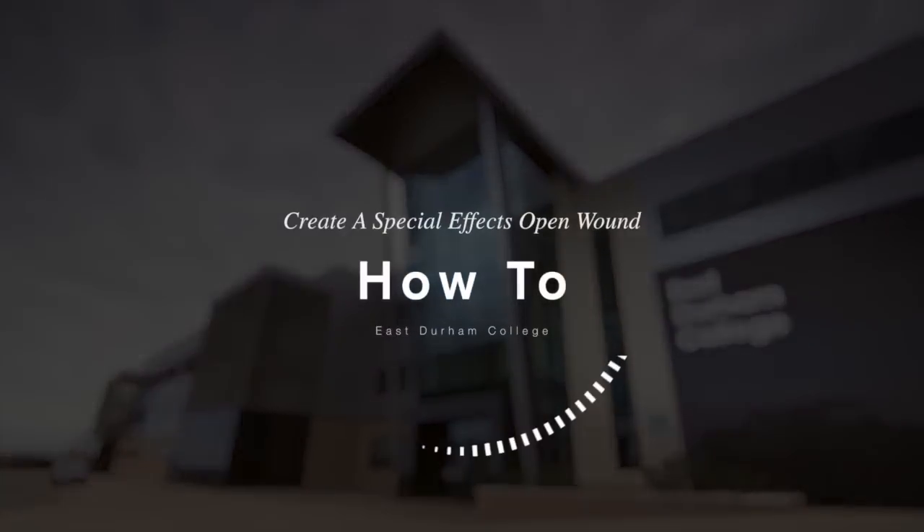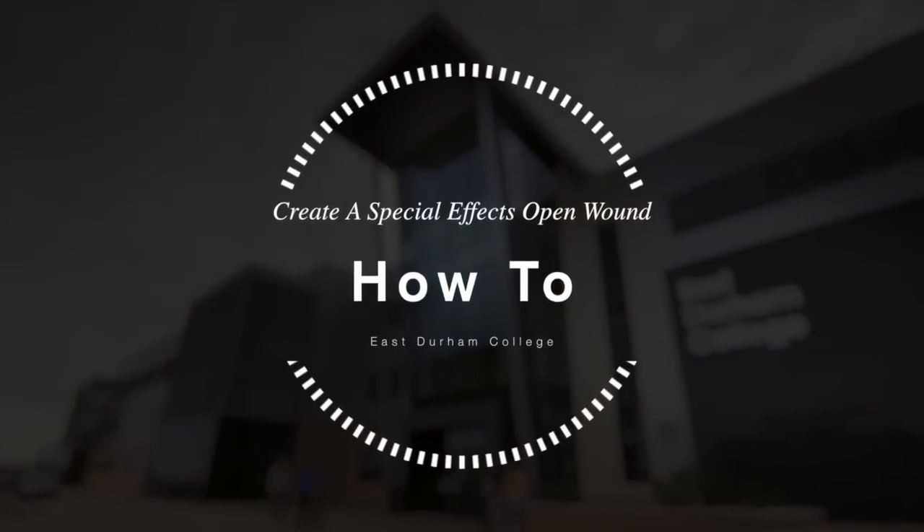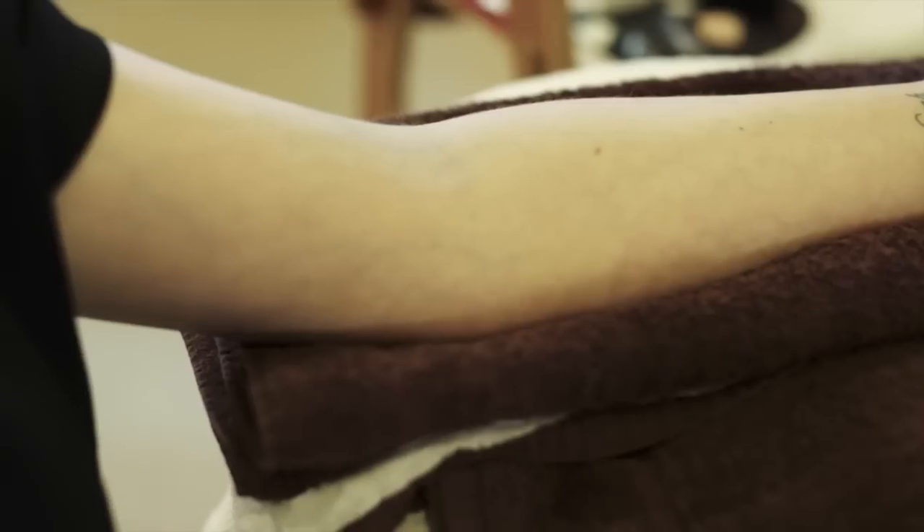Today I'm going to show you how to create an open wound. I'm going to do it on the forearm here, but it could be transferred to any part of the body.